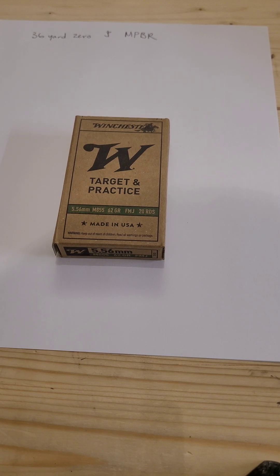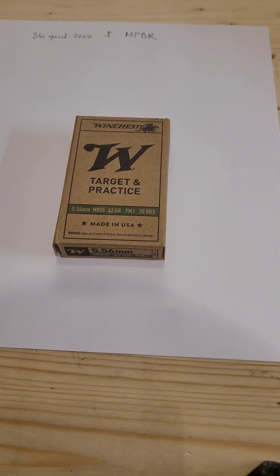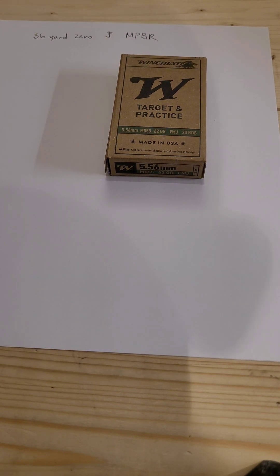I am going to caveat this. The 36-yard zero works out pretty well in my experience with several intermediate cartridges — several cartridges that I would say were designed for the AR-15 platform. And then we'll talk about MPBR. But the 36-yard zero — the idea behind it with 5.56 ammo — is to give you a very tight pattern out to 300 yards, an acceptable accuracy pattern out to 300 yards.